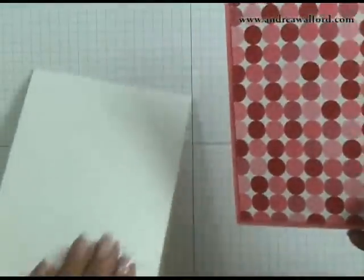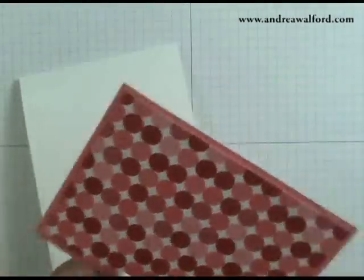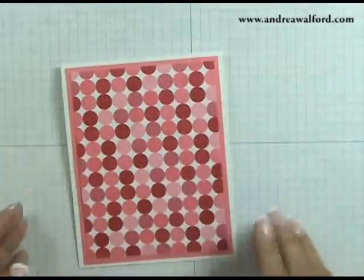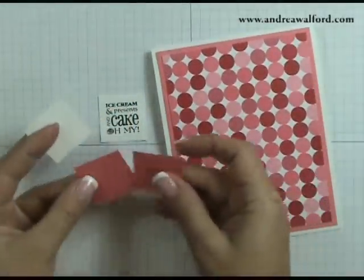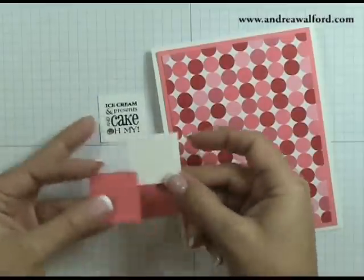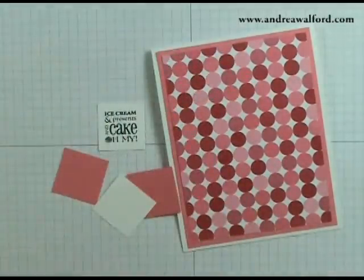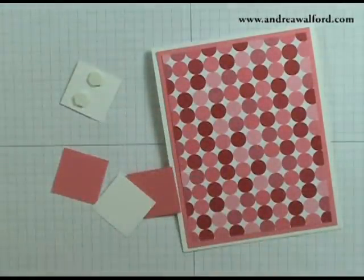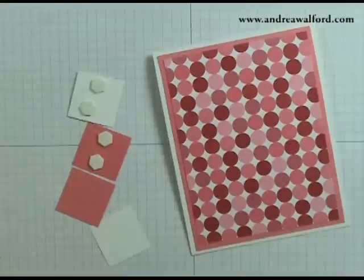Once you've done that, you can go ahead and use your snail adhesive to center and stick this to your Whisper White card front. As you can see, I already have the greeting here that I stamped and punched. You're also going to need two more pieces of Cameo Coral cardstock — I punched these 1¼ inch squares out of textured cardstock — and you're going to need one more Whisper White square. Once you have that, put dimensionals on the back of each of these squares. For the textured cardstock, I'm just making sure I'm putting my dimensionals on the least textured side because I want the texture to show.